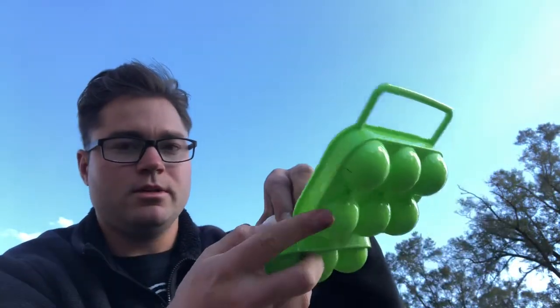Carton of eggs — those look like real eggs to you? I promise you they're not hard-boiled. All right, let's load this baby up. Throw an egg in here.